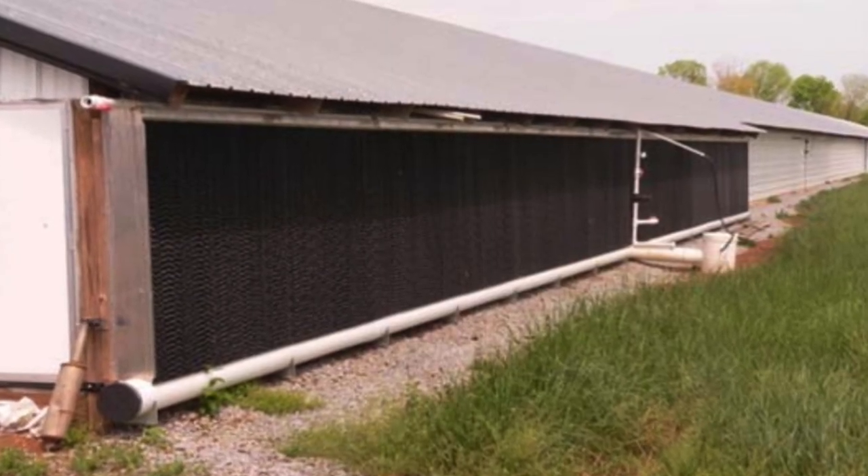Now is the time to start thinking about if we need these systems or what we might need to do. For a lot of our poultry producers in western Kentucky, these evaporative cooling systems are critical for keeping the birds healthy and growing the way they need to.